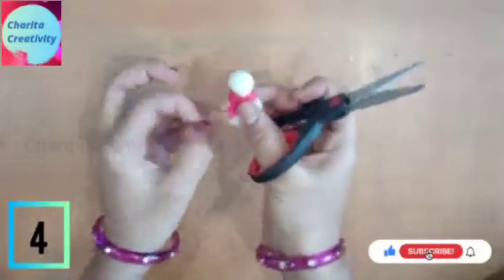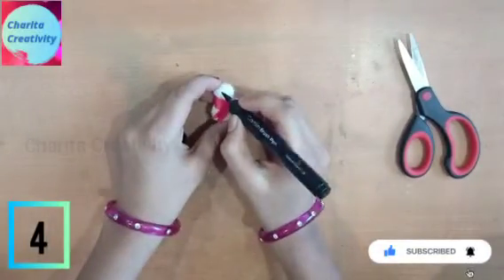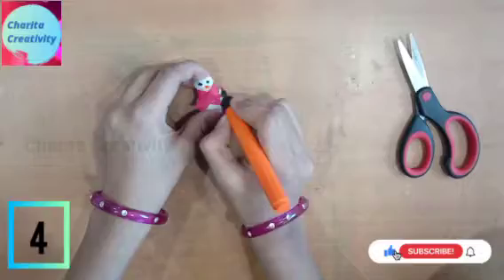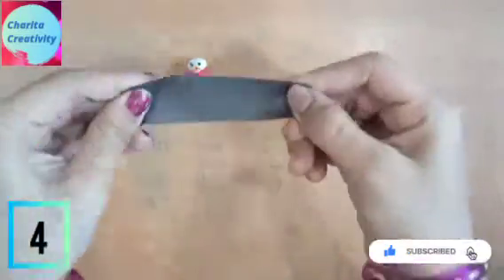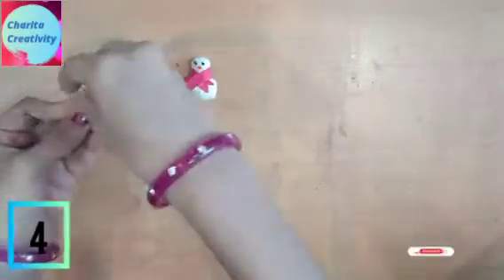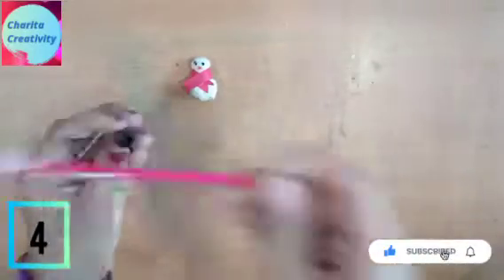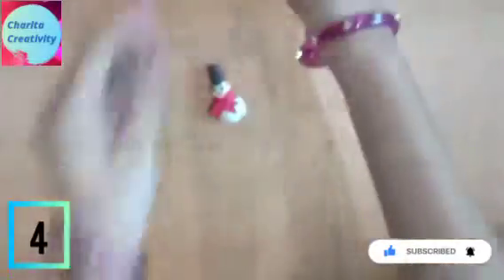Now take a sketch pen or brush pen — I am using black one for the eyes. You can also use pepper. I am using orange for the carrot nose. Now take brown or black paper, very small, and make it into a cylinder. Cut the extras and paste on the top of it.